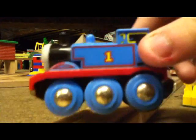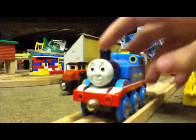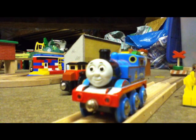So yeah, that's the battery powered Brio Thomas. I hope you enjoyed this discussion — see you for the next one.